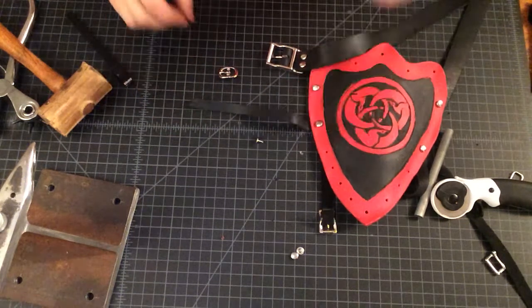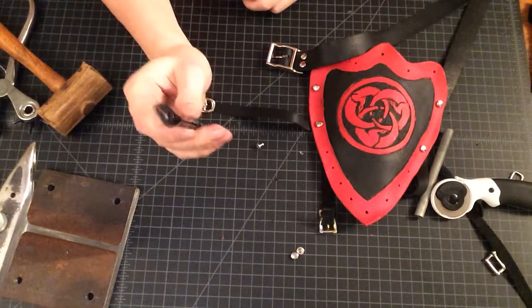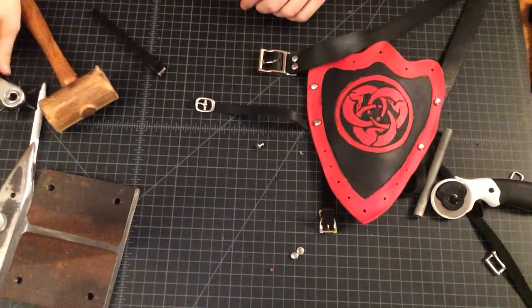We have our half inch slot and we're getting ready to do the buckle. We're going to demonstrate how to use a slot punch — a little baby slot punch — because we've already demonstrated how to do the rivet and scithers mechanism.